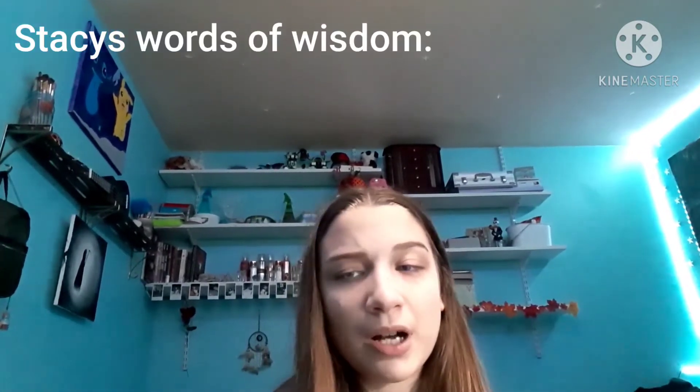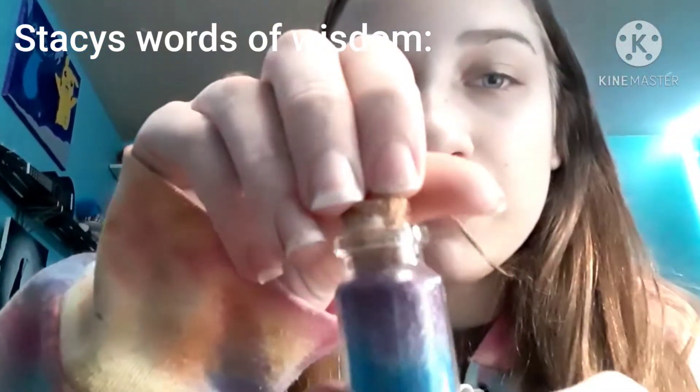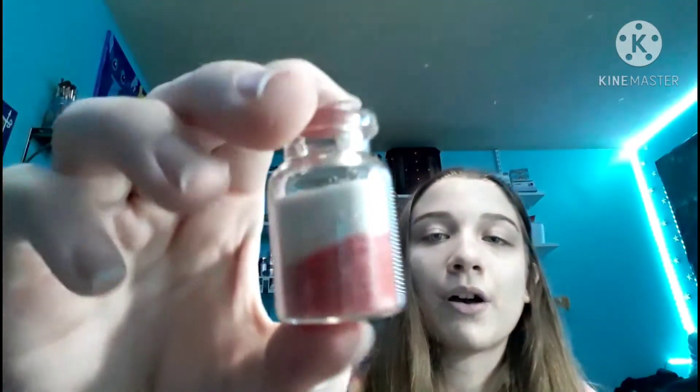I would recommend doing a layer of color in between the colors unless you're going to let the sand dry, because this happened when I put white in between them — the color faded into the white, so it's most likely going to make a brown color if you have bright colors. That is the amount of white sand I put. You don't have to put that much. I'm going to go with this dark blue I have over here.